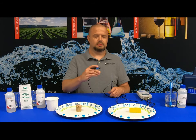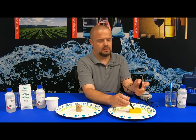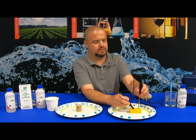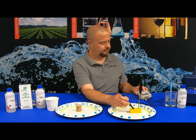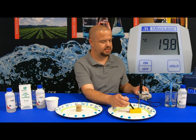Let's now test the pH of sharp cheddar cheese. Take the pH probe and pierce it down into the cheese. We'll also take the temperature probe and do the same thing. Wait for the hourglass to go away in the upper left-hand portion of the screen. The pH of the sharp cheddar cheese is 5.15. Pressing the temperature button, the temperature is at 19.8 degrees Celsius.